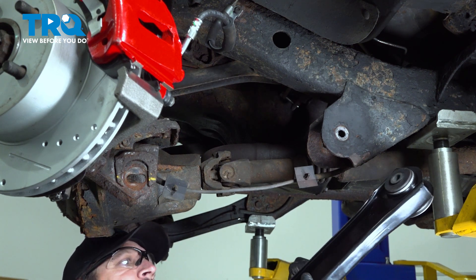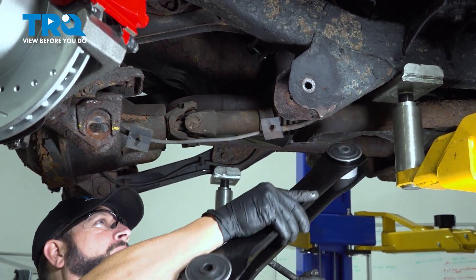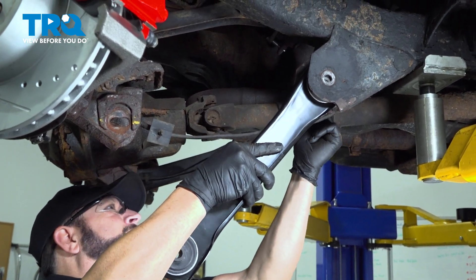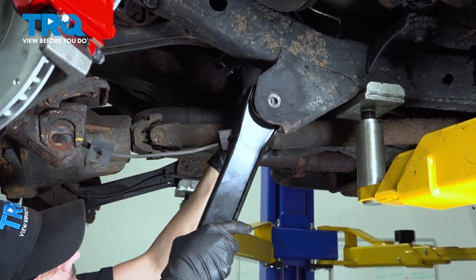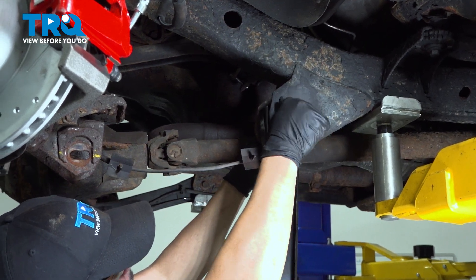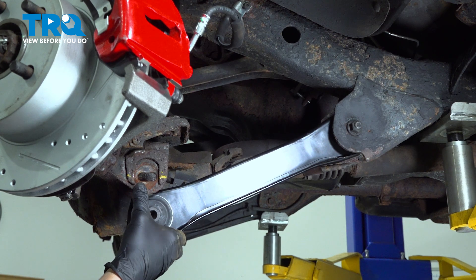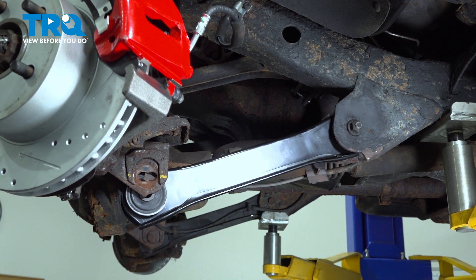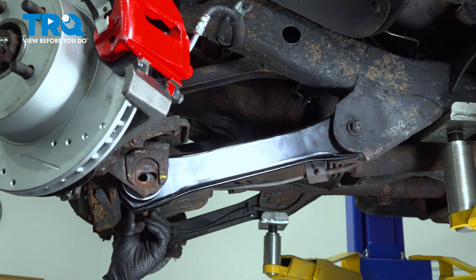Take your new control arm. First, identify which side you want on the inside — that's going to be the one with the two holes in it. Make sure that the slot is open on the bottom. Feed that control arm up and in, get that bolt started in there, get the nut on there, bring the control arm up, and you'll probably want to use a mallet to tap it up and in. Then put the bolt and cam through on the inside.